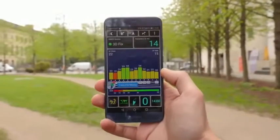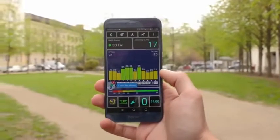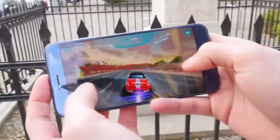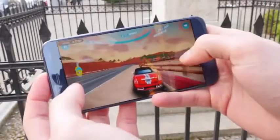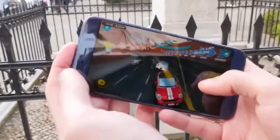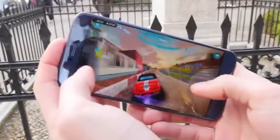GPS performance is also great and it even finds a fix indoors very fast. Regarding gaming, it performs pretty much like the P10, so I can't notice a difference. With 6 GB of RAM, multitasking is super fast, and I think 6 GB of RAM is more than you will ever need.